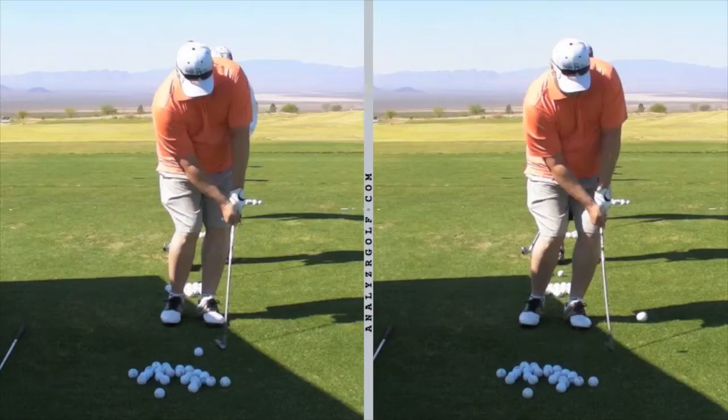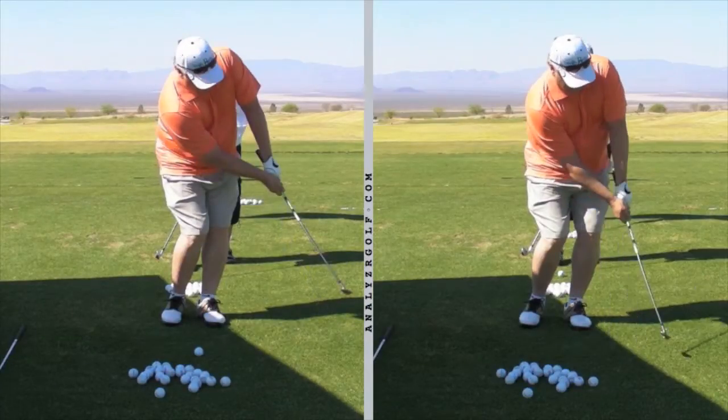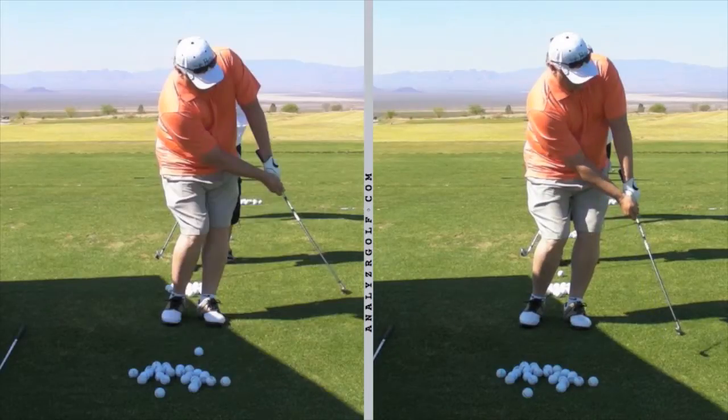Your thighs are closer together in the left picture than the right at the same hand position. I can see daylight between your knees on the right and none on the left. That indicates that on the left you swung the club connected with your hip turn, while on the right you stopped the hip turn and raced the hands past the body. Your practice swing has a nice rhythmic, full-body rotation; your ball swing tends to focus more on the upper body while the lower body locks up.